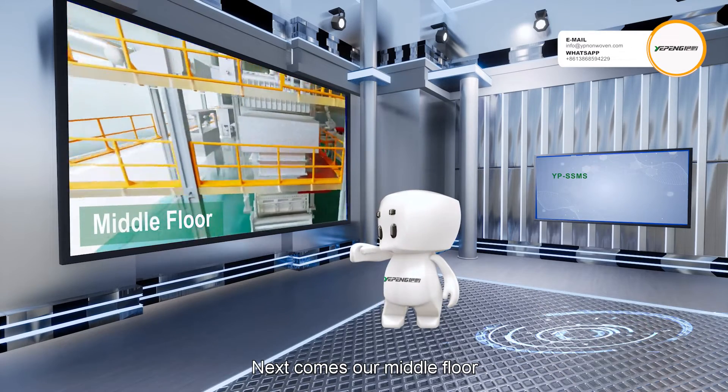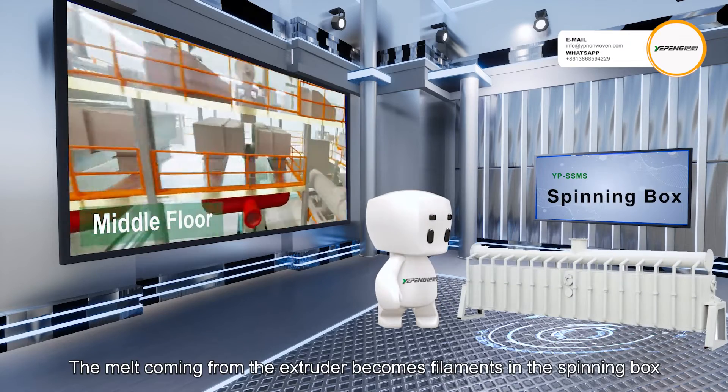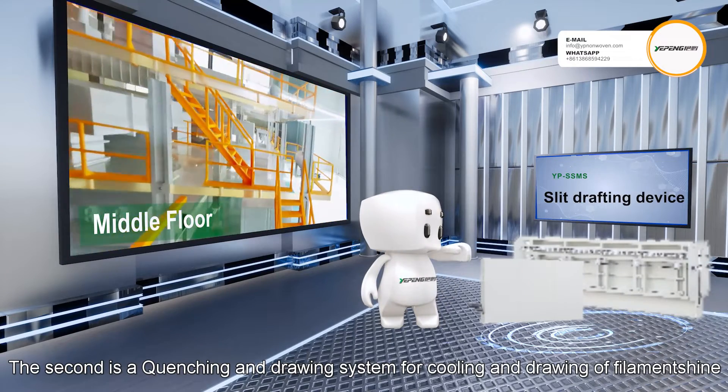Next comes our metal floor, where the two main machine parts are located. The first is the spinning box. The melt coming from the extruder becomes filaments in the spinning box. The second is a quenching and drawing system, for cooling and drawing off filaments.